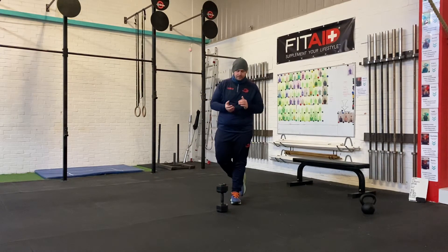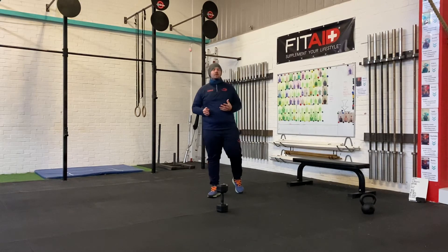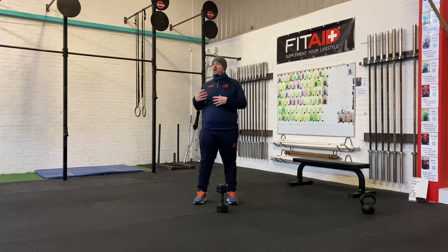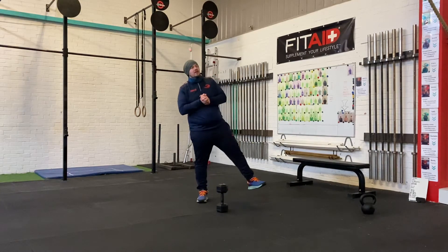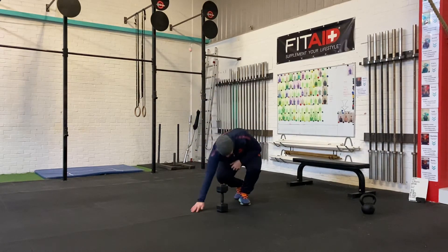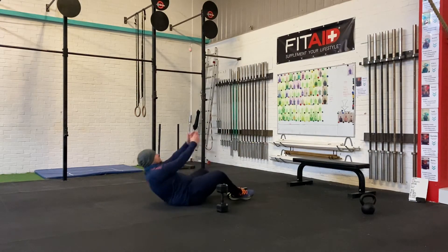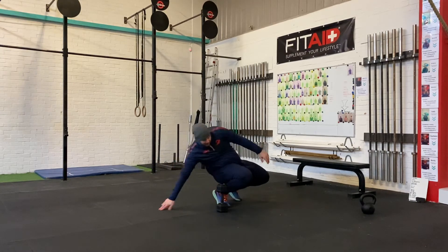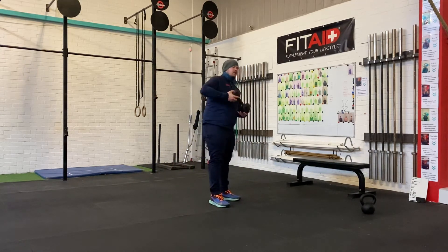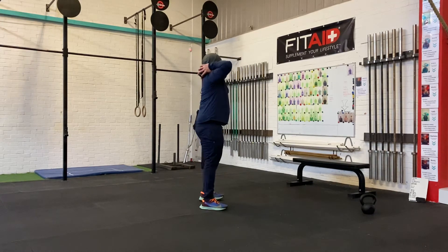Right, so workout — 20 or 40 minute AMRAP as per usual, depending on what you are doing today, whether you're doing strength in a 20 minute or a 40 minute. Movements are: 20 sit-ups, and 20 prisoner squats — taking your weight up and over the shoulders, up nice and tall.